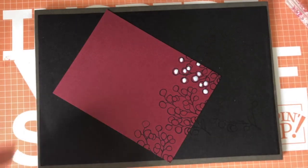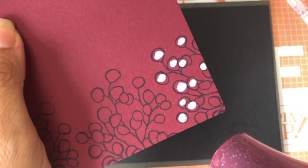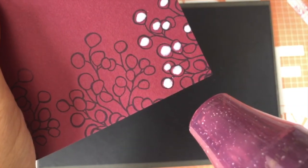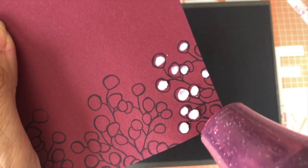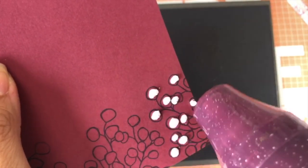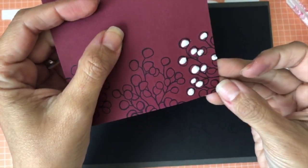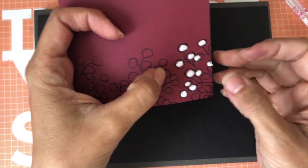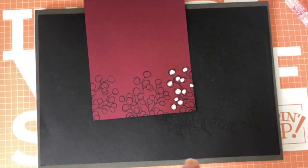I'm bringing my heat tool now and putting it right there so you can see. Oh my goodness — look how cute this is! Look how beautiful! It really looks like pussy willows. I love that. Let me show you the card I created with it.